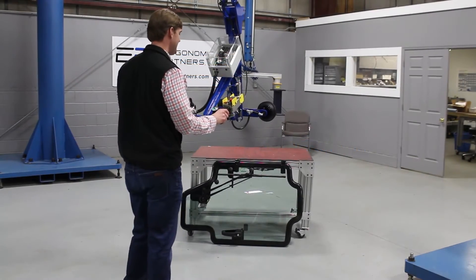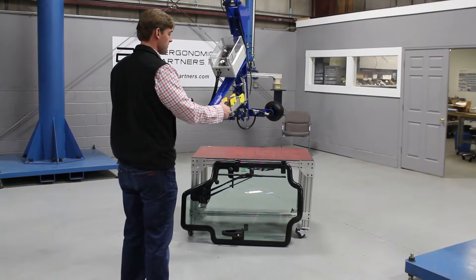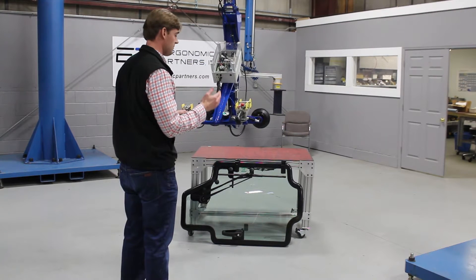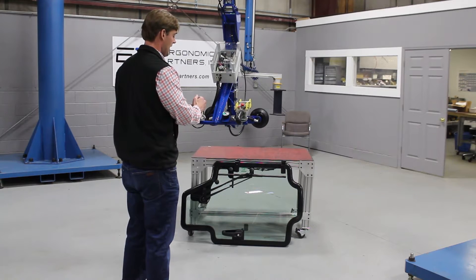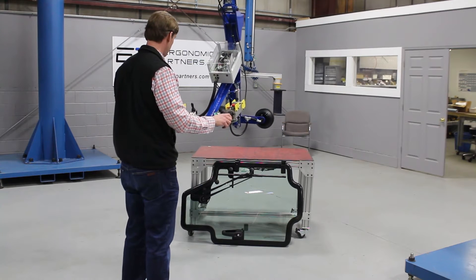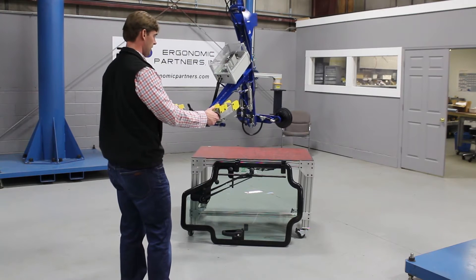This is a vacuum lifter designed for loading windshields onto a skid steer. You have your up and down controls right here, and a vacuum gauge right here. The green area of that vacuum gauge is where you know you have a safe level to lift. You also have the ability to rotate this 90 degrees using this push button right here, and there's a grip release right here, which we're going to show you when we lift the part.